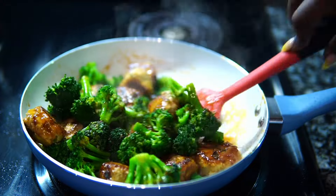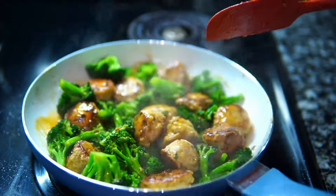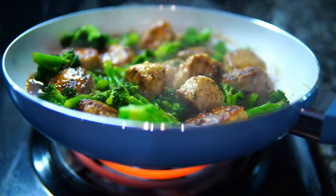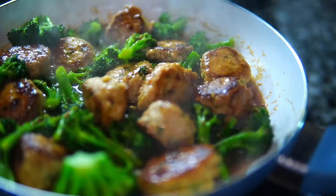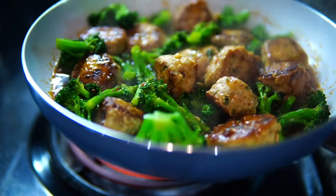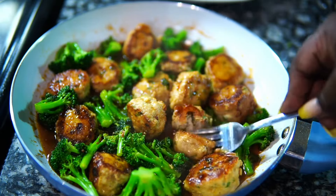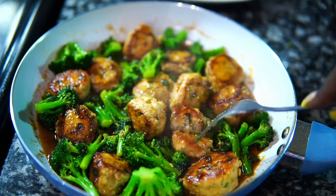I didn't add rice or anything because I'm doing my thing right now, but you can add this to rice or whatever you like. The meatballs were so tender — when I tell you tender, honey — and cooked all the way through. This is how it looks, and I hope you guys give it a try. Now let's move on to something sweet and delicious that I have no business eating.